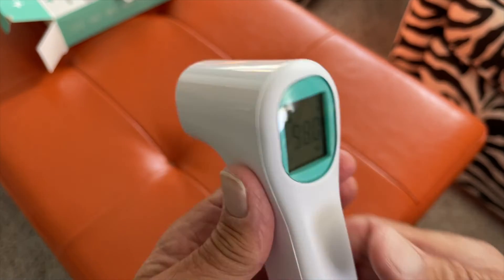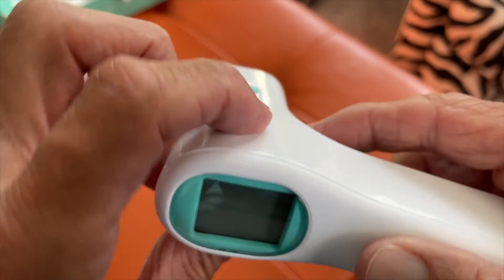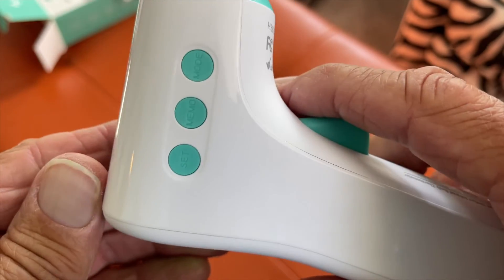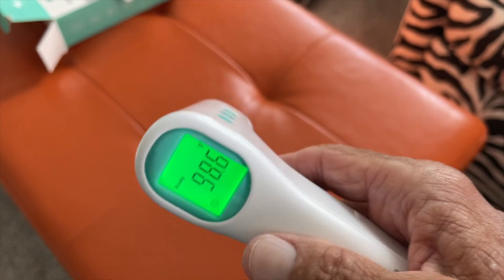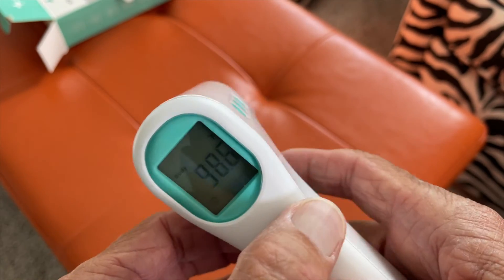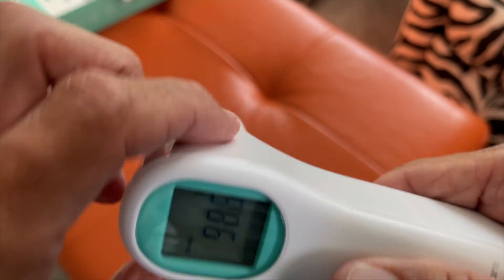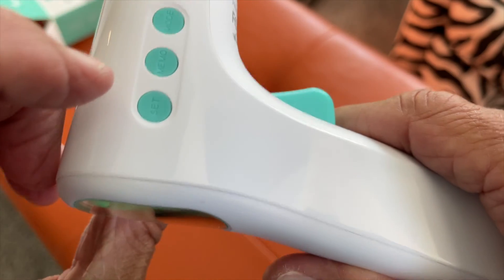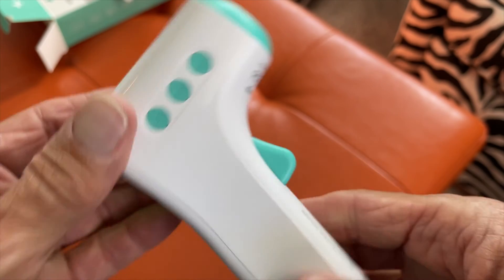To turn it on or off, you just hit this set button on the side. Watch — off, it's off. It will stay on the display for a while, then go blank. To turn it on, you do the same thing — press that button right there and it's on, ready to go.